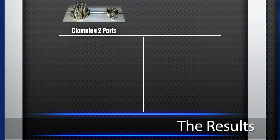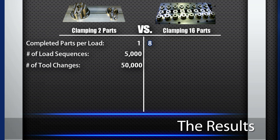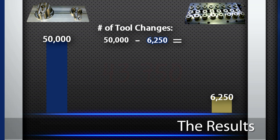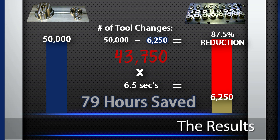Let's look at the job results. Using the vise, getting one completed part per load will require the operator to go through 5,000 load sequences. The CNC machine will also have to complete a total of 50,000 tool changes to finish the job. When clamping 16 parts at a time, the machine operator will only need to go through 625 load sequences and the CNC machine only requires 6,250 tool changes to complete the job. By getting more density under the spindle and taking advantage of multiple part workholding, we have saved the CNC machine from doing an extra 43,750 tool changes at 6.5 seconds each — a total of 79 hours saved in tool change time alone.